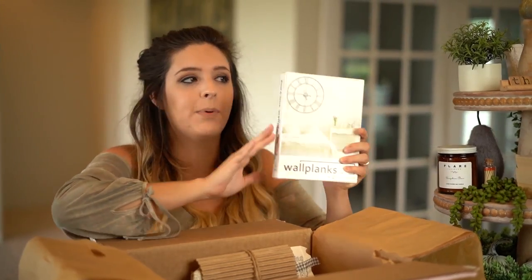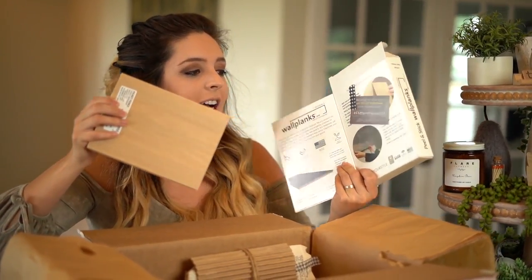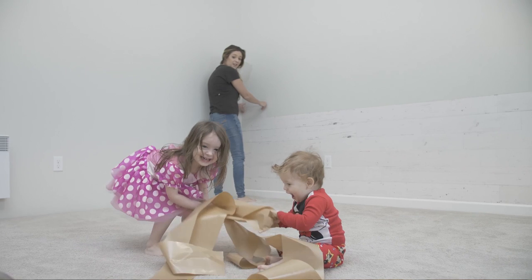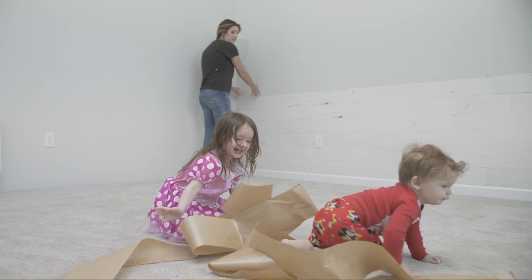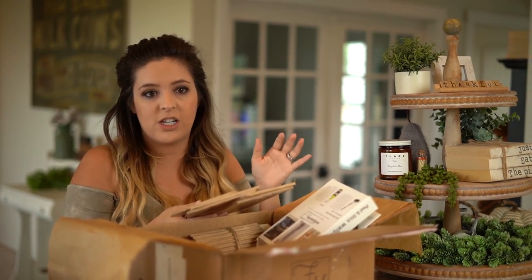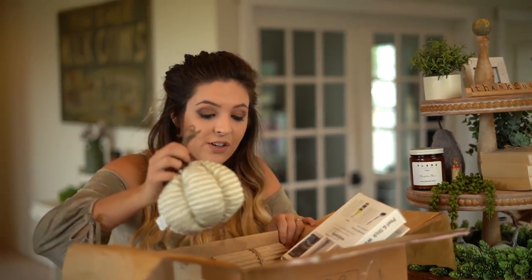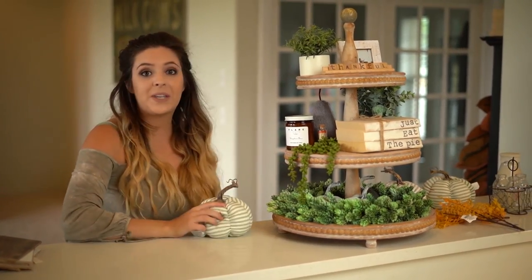They also gave us this wall plank sample box full of samples, and they gave us a code. If you use the code FM Farmhouse 20, you save 20% off your order. I actually have one called the picket fence in my master bedroom and their classic shiplap in my laundry room. I love the picket fence. You can use a utility knife and do a whole wall without any power tools — it can actually be a silent project, great for moms and dads who need to keep quiet while kids are sleeping. So that's everything in the fall FM Farmhouse box and I'm going to continue decorating.